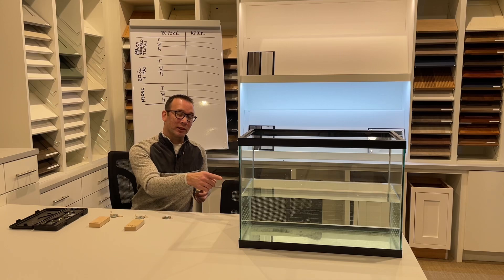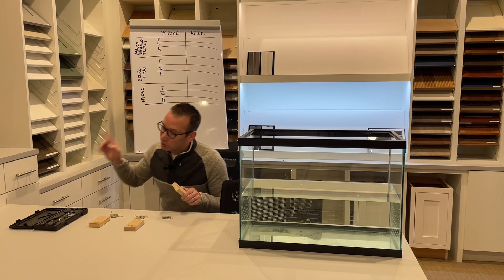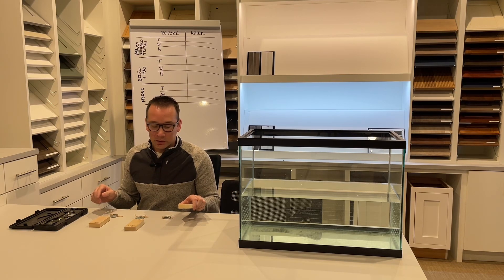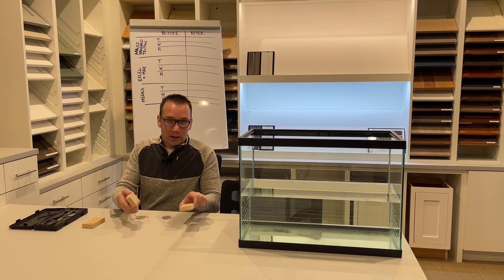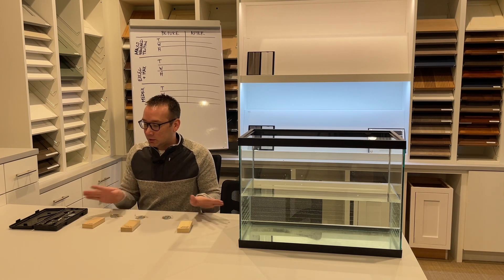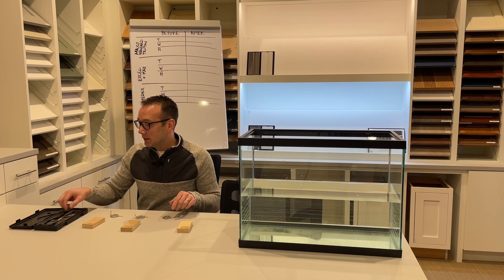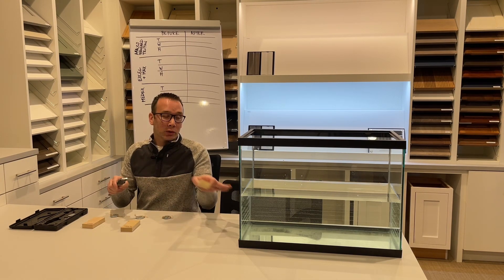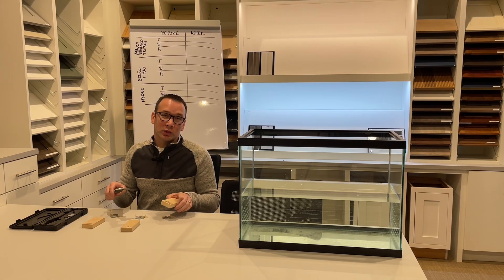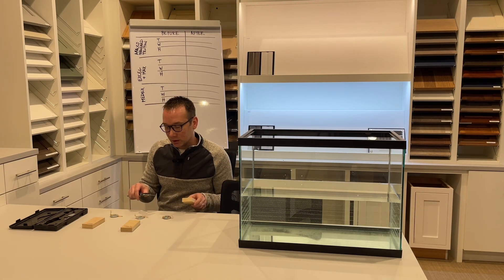For the test, as you can see, we've got the fish tank here. I've got the whiteboard with some specs that we're going to go through. Basically what I did is I cut all the components of the MDF to hopefully the same measurement — we'll find out for sure when we mic it. We're going to take measurements before we drop them in, let them do a 24-hour soak, pull them out, and redo the measurements and take a look at the material.